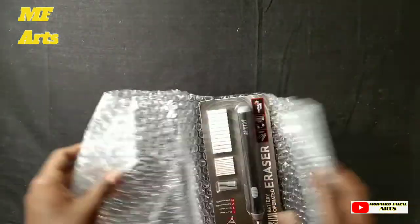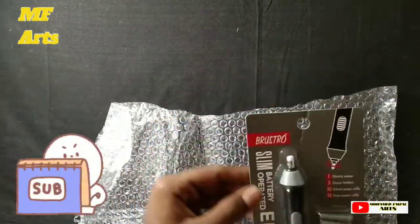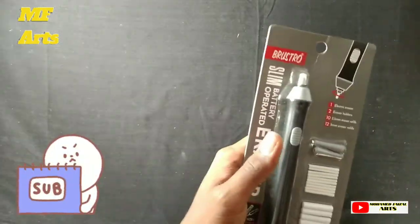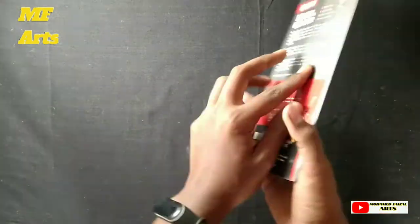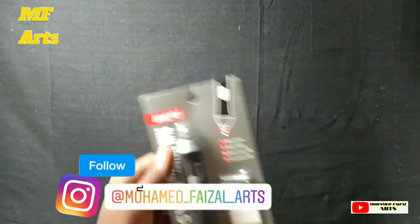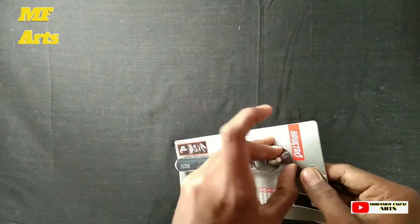In this video, we will get the lower part and we will be going to repair this product. We will go to the back. This is the Bristo brand — a model of Bristo Slim Battery Operated.